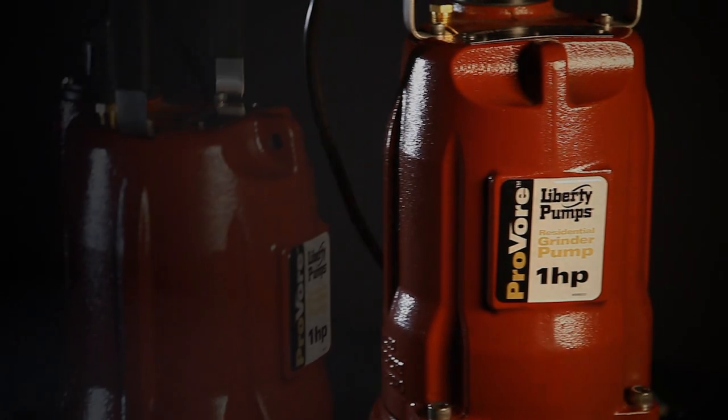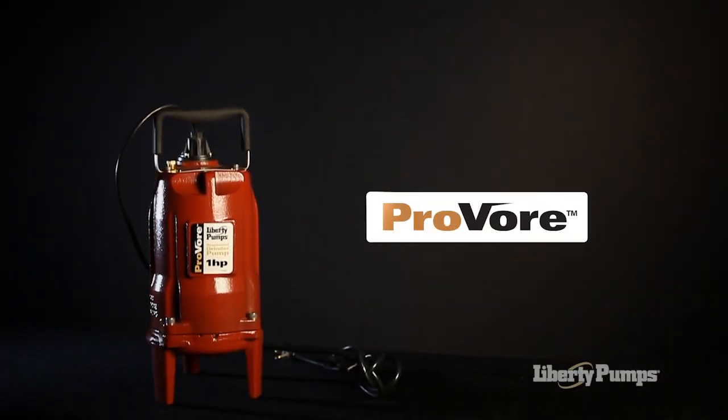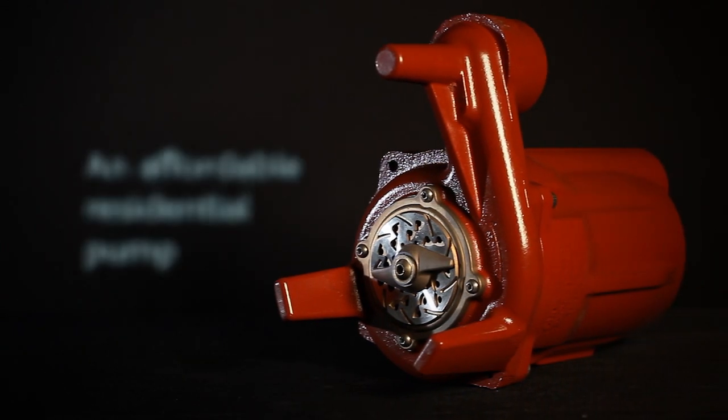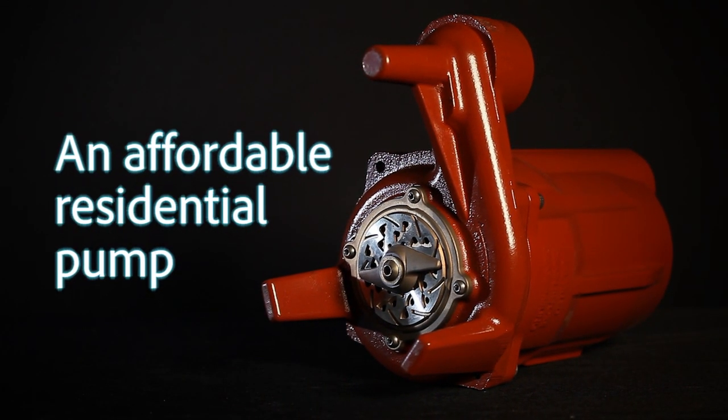Liberty Pumps has once again demonstrated its commitment to award-winning innovation and quality with the launch of the ProVore, a powerful addition to its acclaimed line of sewage handling products. Utilizing the latest in advanced pump technologies, the ProVore blurs the line between expensive commercial pumps and more affordable residential pumps.